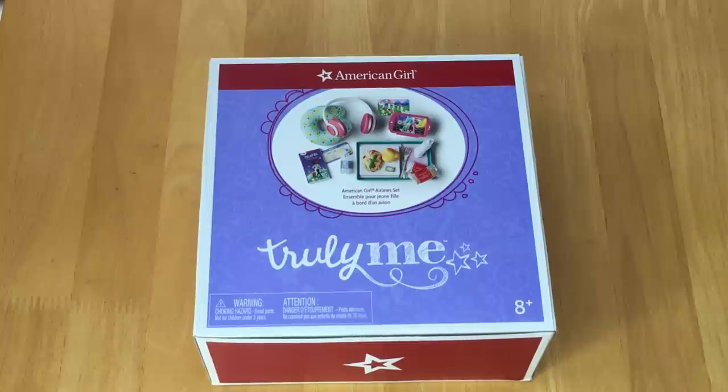This is the American Girl airline set. There is a photo on the front of the box showing everything included in the set — there are headphones, an electronic device, and a food tray with some food on it. Generally these are items you'd normally bring on an airplane or items that are available on a plane. Let's go ahead and open the set up.